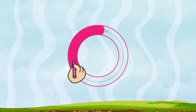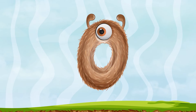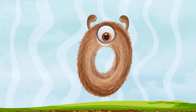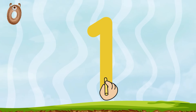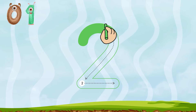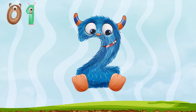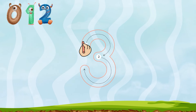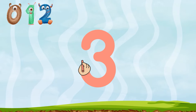Start at the top and go around. Now a zero we have found. A long straight one just for fun. Around the lake on the railroad break, two two two. Around the tree and around the tree, and that is three.